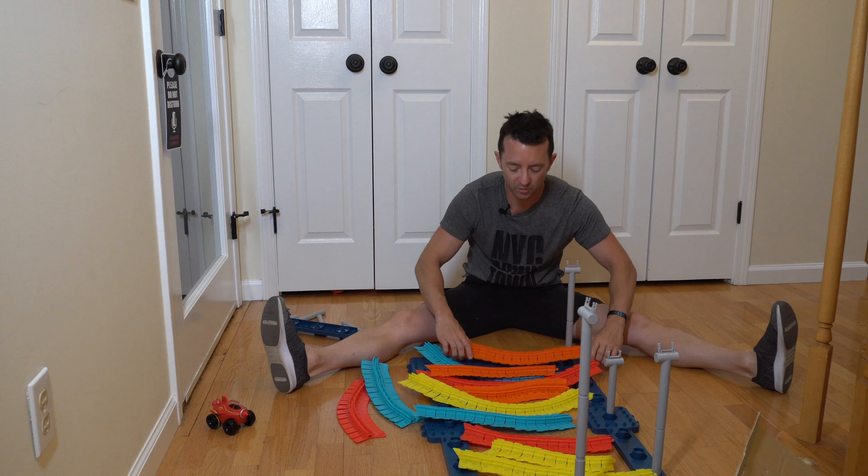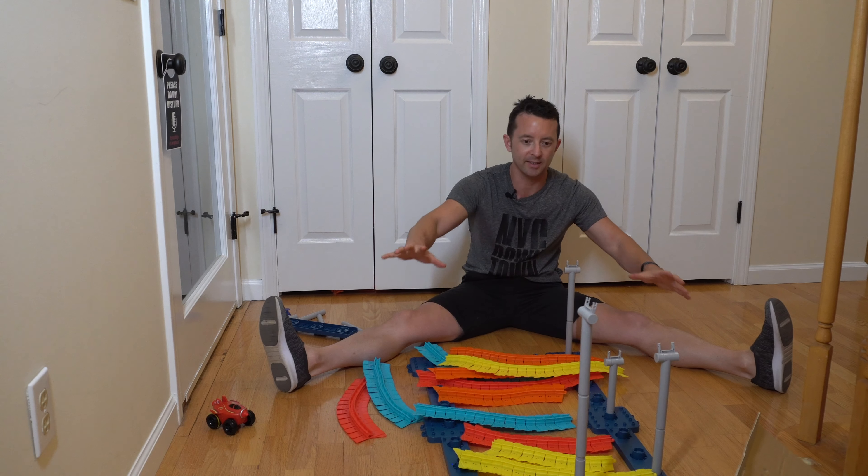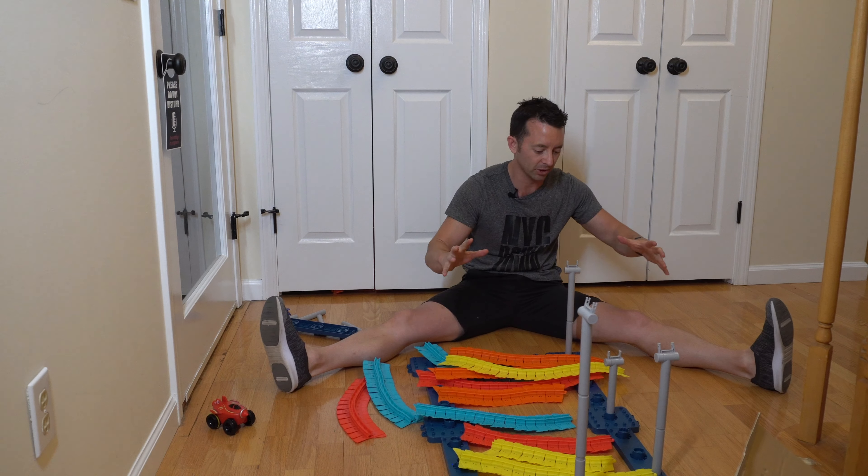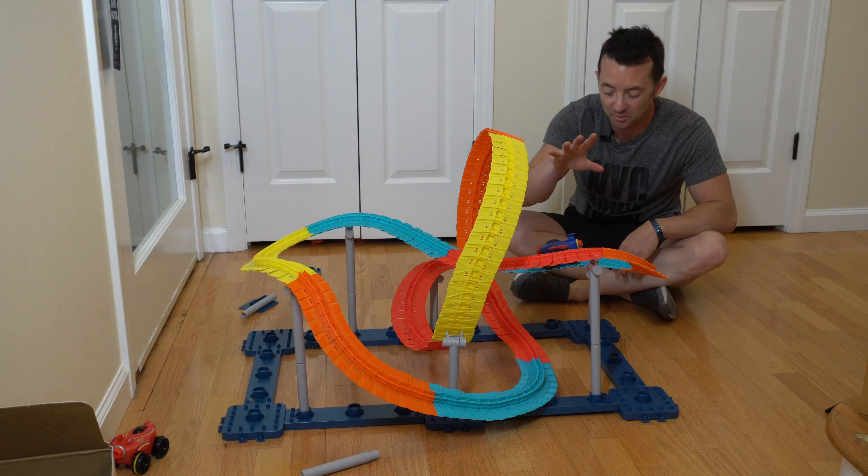Okay, so now we got all these really cool track pieces put together — that's like the biggest part of it, some assembly required. But once we got these, now we can start to link them and create different tracks and courses. So that's the next thing — all right, now it's time for the moment of truth!